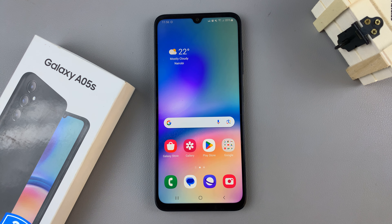In today's video, I'll be showing you how to delete a fingerprint from your Samsung Galaxy A05s.